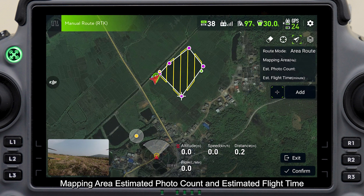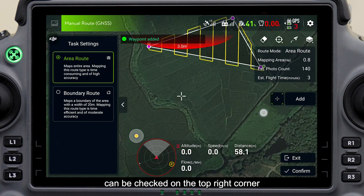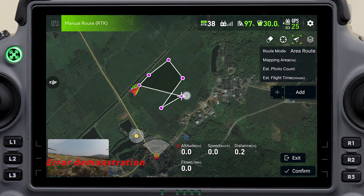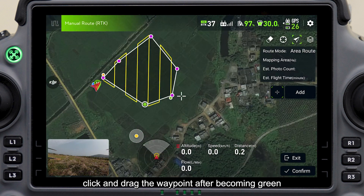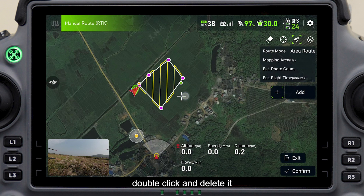The mapping area, estimated photo count, and estimated flight time can be checked in the top right corner. Note that there should be no crossover between waypoints, and the area to be mapped cannot be too big or too small. If a waypoint is not accurate, click and drag it after it becomes green. If a waypoint is unnecessary, double click and delete it.